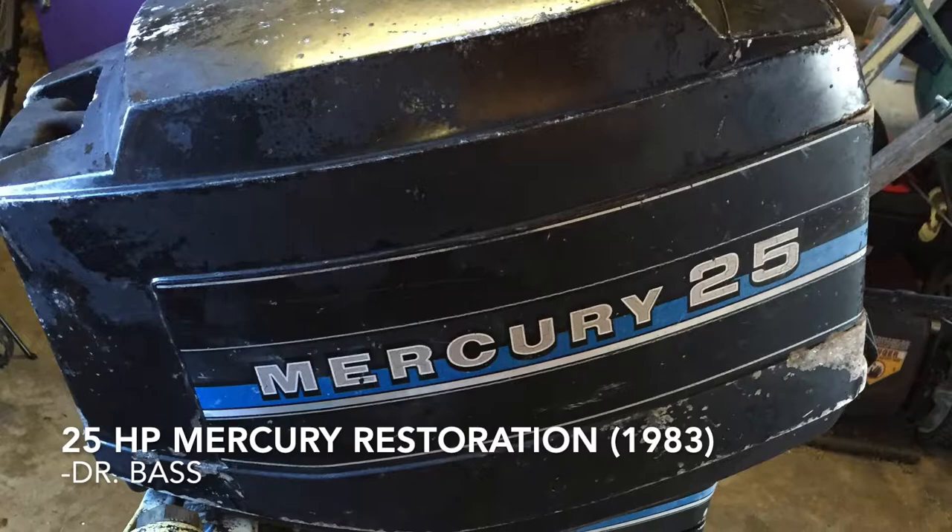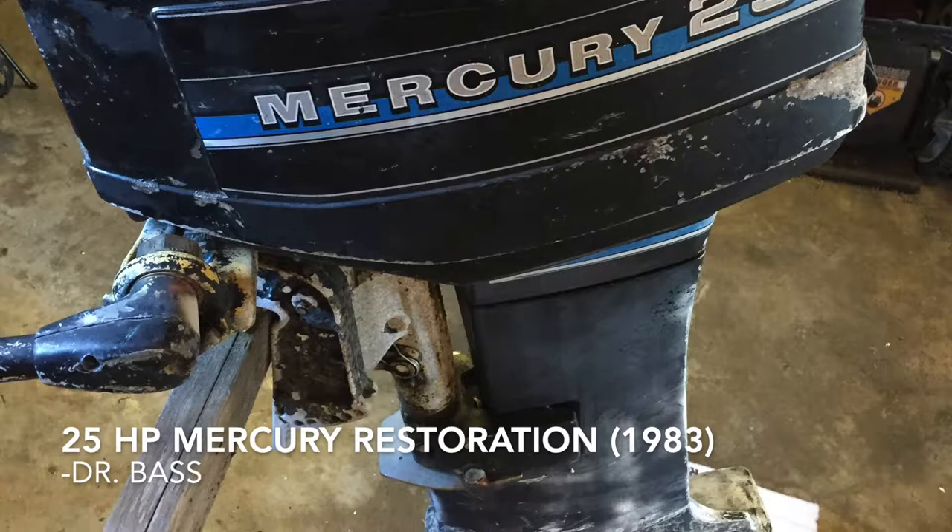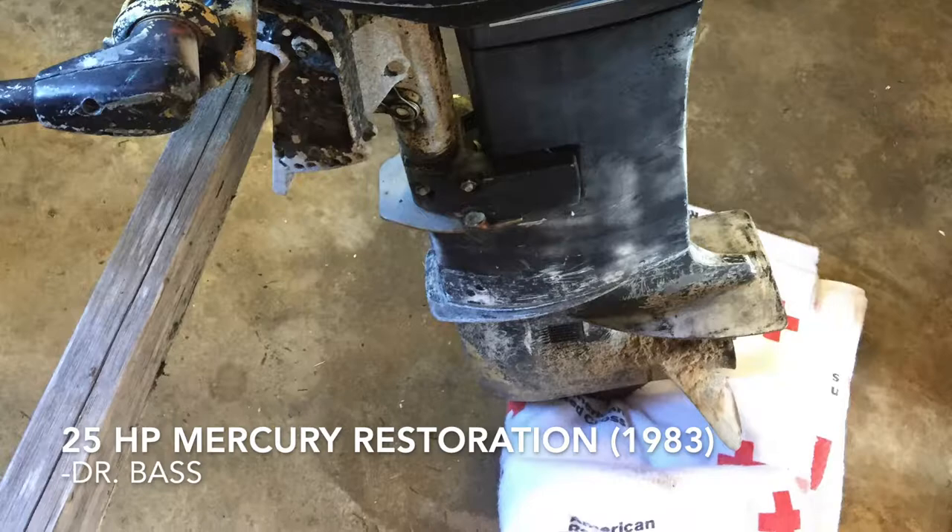Hello YouTube, it's Dr. Bass here with some updates on the mercury outboard restoration project. It's been running great so I've decided to paint it. In this video I paint the cowling using Mercury Quicksilver primer and enamel spray paints.